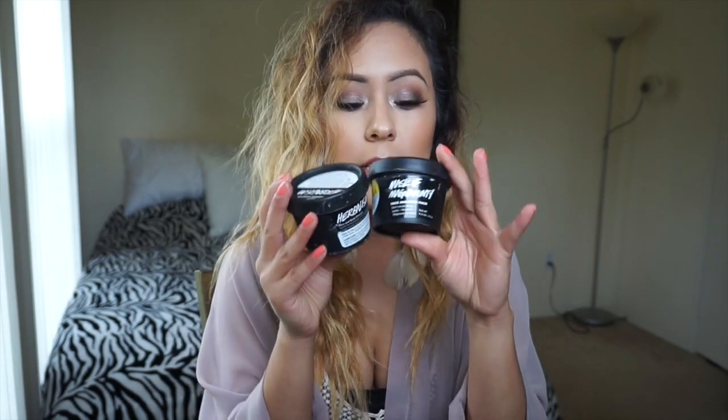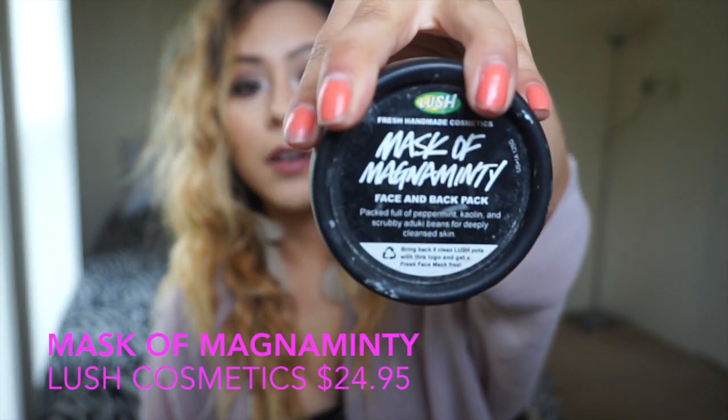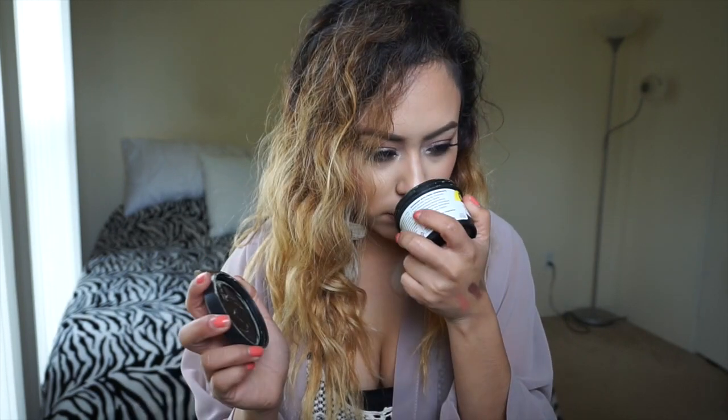I never actually reviewed these before since this is my first review video, so I feel like I must include them. The Lush Cosmetics masks — this is the Mask of Magnaminti. It's a green mask and it has peppermint, kaolin, and scrubby aduki beans. This stuff literally sucks out all the oil. I have oily skin so it really helps, and it also helps with face spots — I have some small acne marks. It smells like minty peppermint.